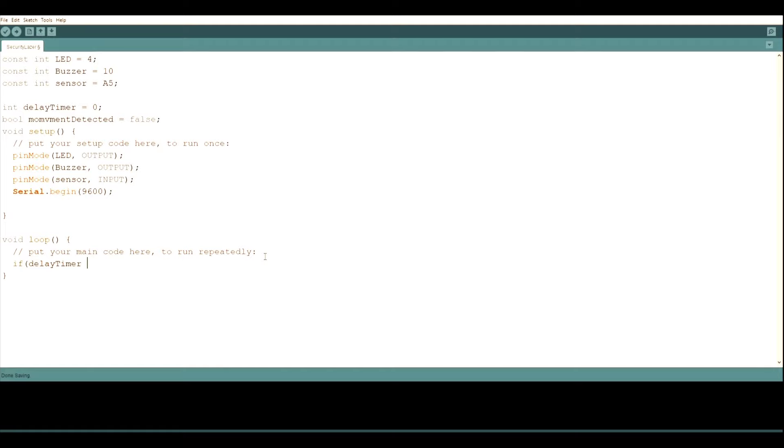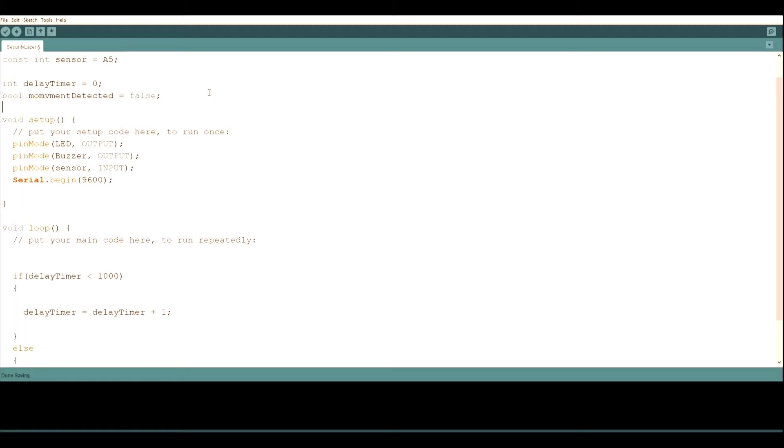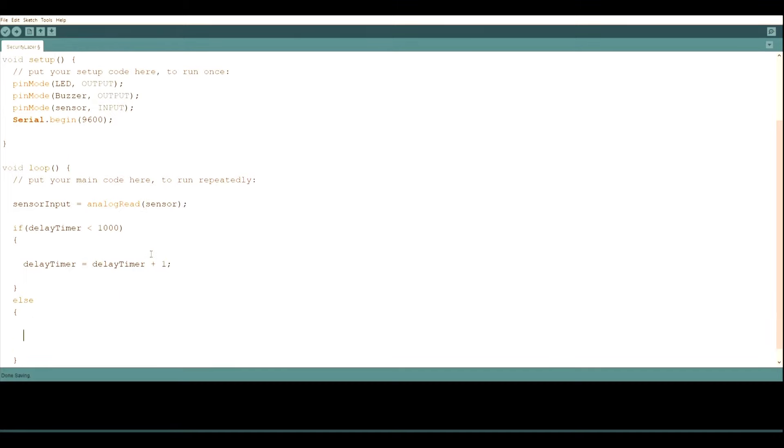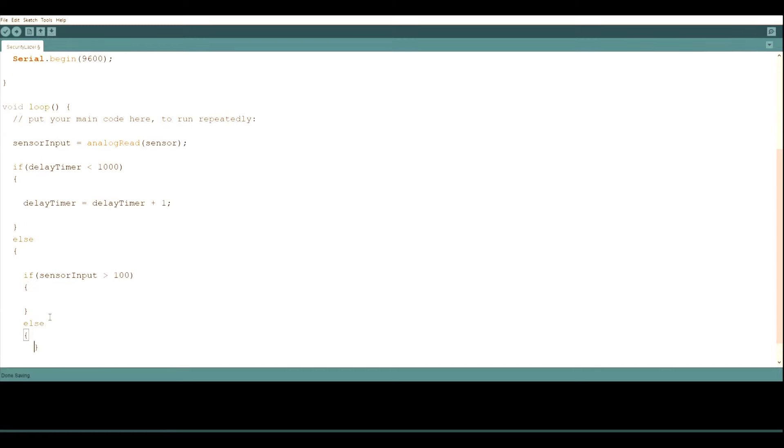In the loop function, first we make a timer: if delayTimer is less than 1000, we increment delayTimer by 1. This runs until the delay timer reaches 1000. We also declare a variable to save the number the sensor outputs, reading it with analogRead to get the analog value the sensor brings back to the Arduino. Then in the else statement — once the timer is over — we make the code for the sensor. We write an if statement: if sensorInput is greater than 100, meaning the laser is shining on the sensor, nothing happens.